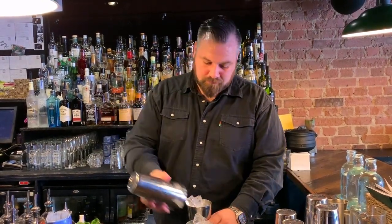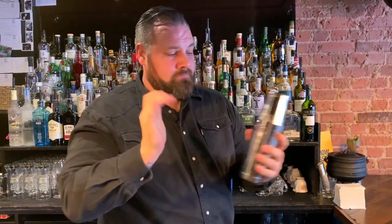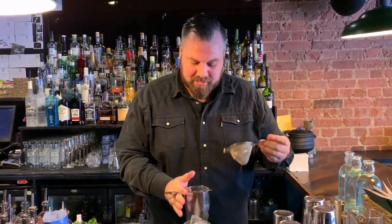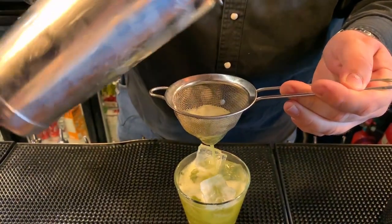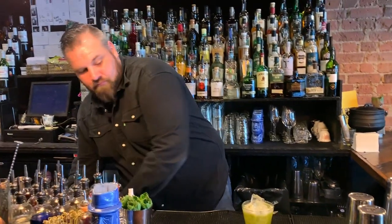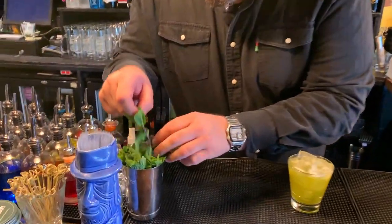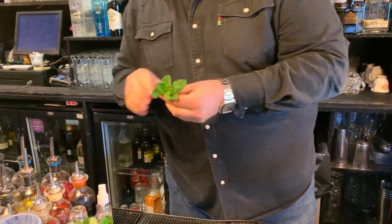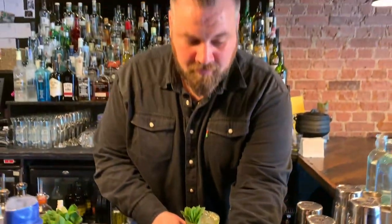And then just fine strain it into a little rocks glass, garnish it with some fresh mint, and there you have our whisky smash.